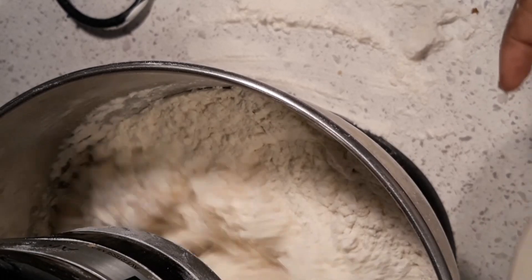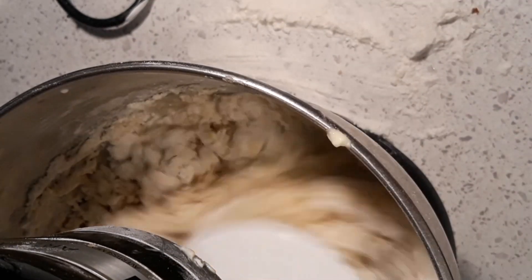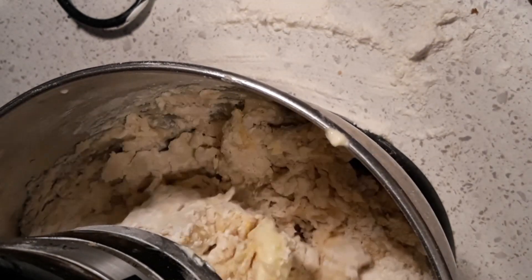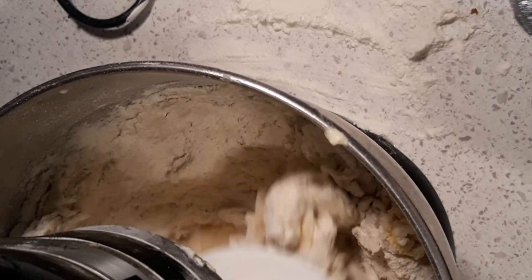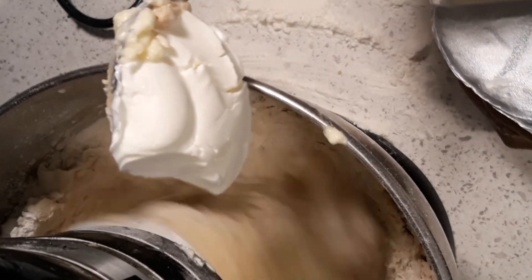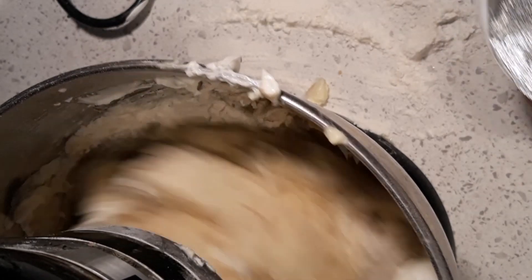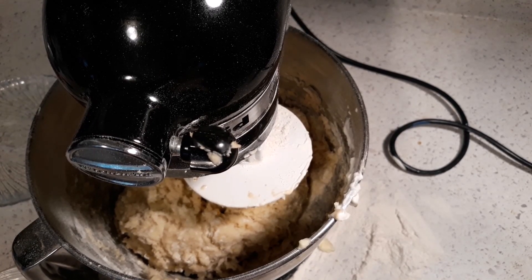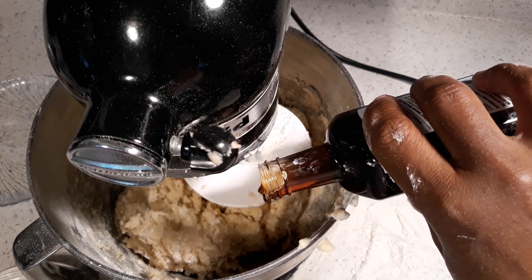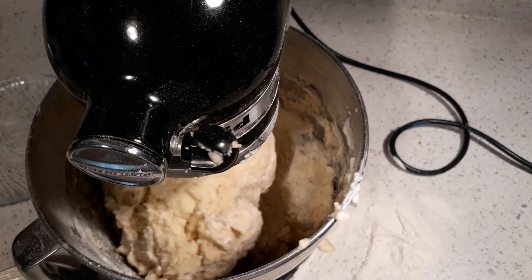We're gonna add one egg, about three tablespoons of butter, and we're gonna add sour cream — yes indeed, a cup of sour cream to this dough. Then we're gonna add our vanilla, about two teaspoons of vanilla, and we're gonna continue on until it's all blended together.